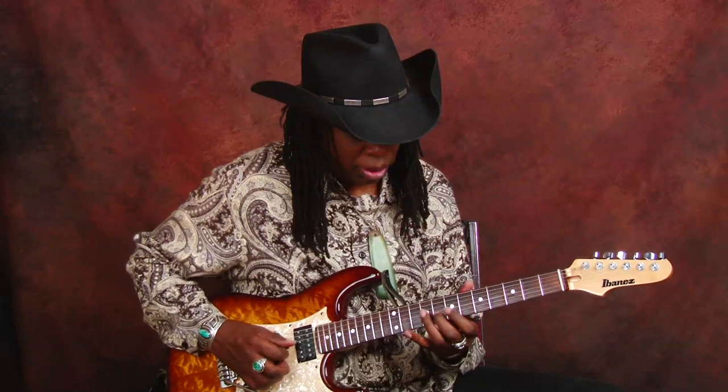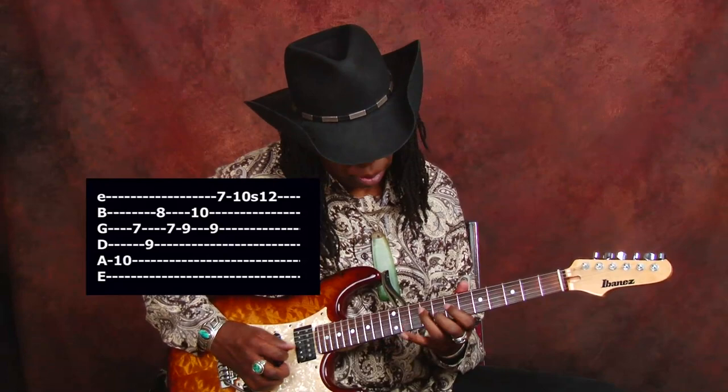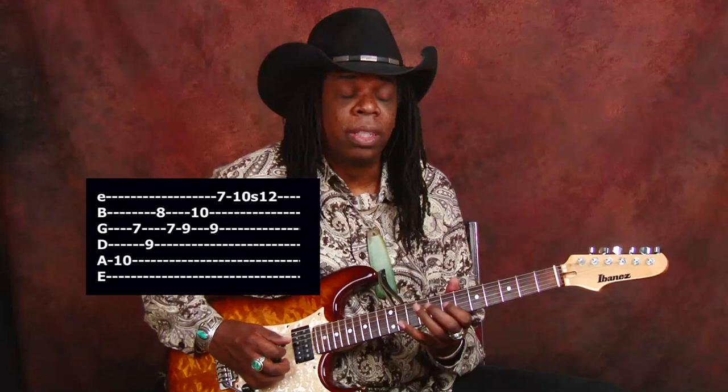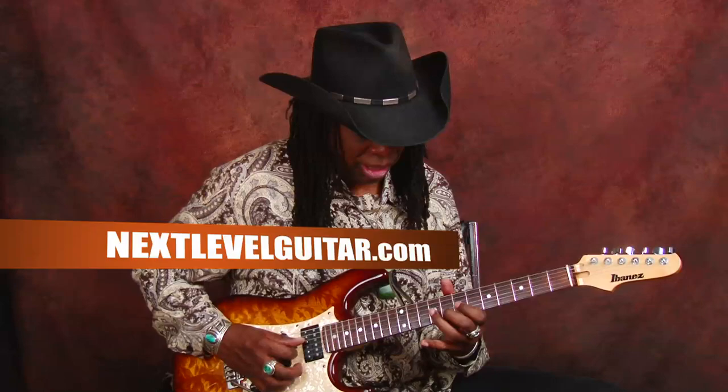Sometimes I just skip notes. I'm going to actually mix in the middle of playing a pentatonic. So again, I'm still doing E minor pentatonic, but in the middle of that I'm playing an A minor arpeggio.